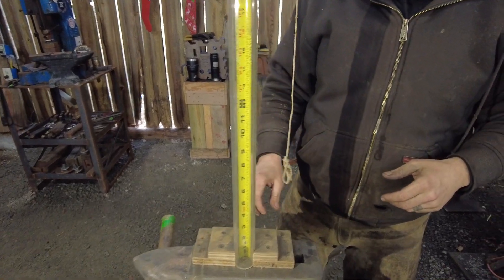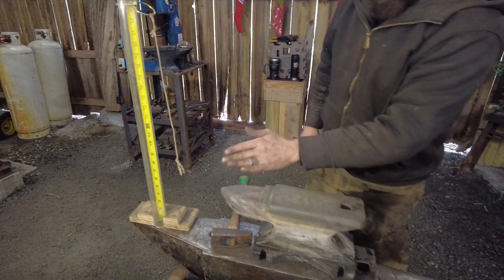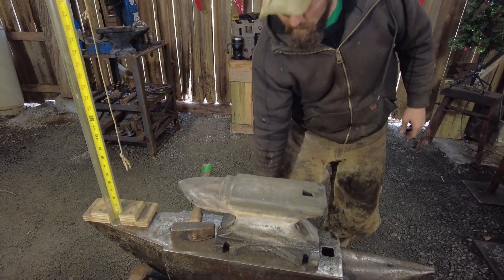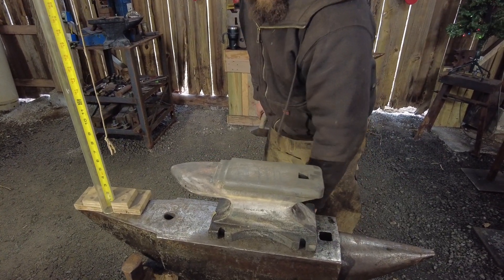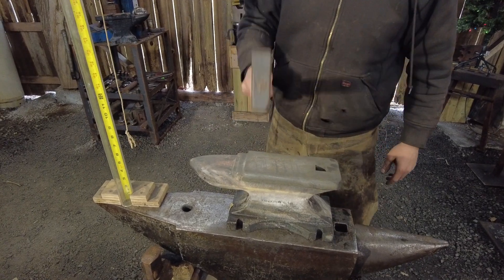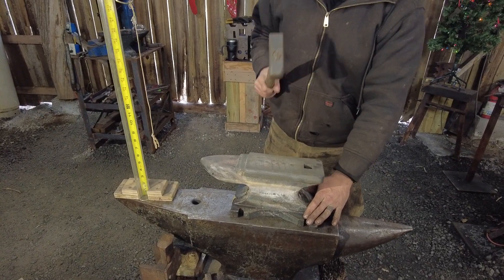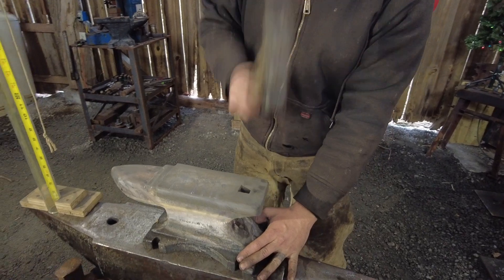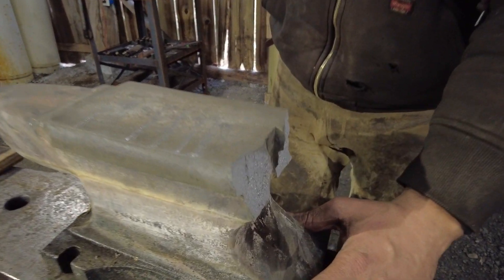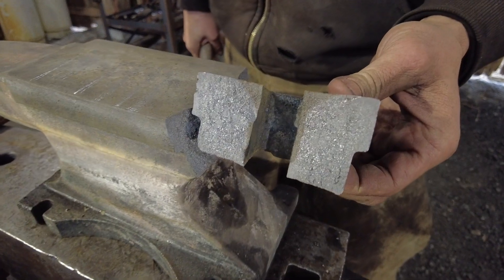Now we've got the empirical testing out of the way, let's do the subjective — what I'd call 'objectionable' testing. This is just feeling it yourself, so go ahead and hammer on the surface and see how that feels, Thomas. Very, very dead. Very, very dead still. And that was not that hard of a strike. So, is it worth the risk? No.